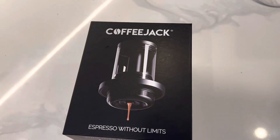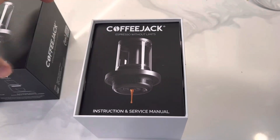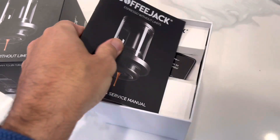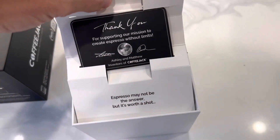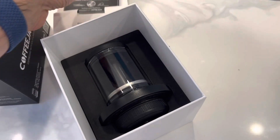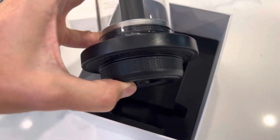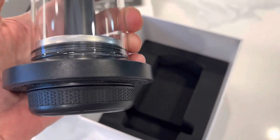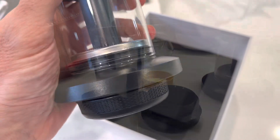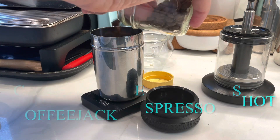This is the Coffee Jack. I got this a bit over a month ago and the packaging was nice, but I'm more concerned about how it performs in the technical specs. My aim is to look at this from a data standpoint, see how well it performs, and compare it to my other devices — especially the Compresso for travel, because that's how I would mainly be using this. So today I'm taking a look at the Coffee Jack, which is a small portable espresso machine.